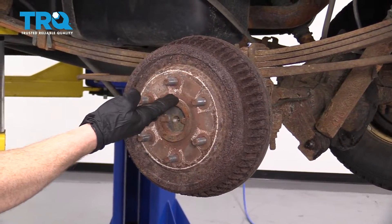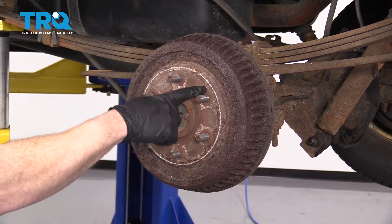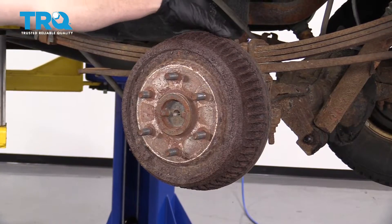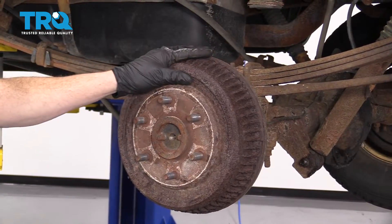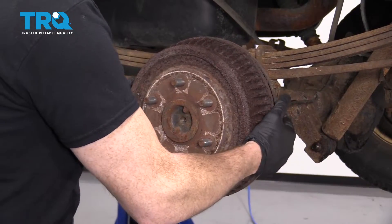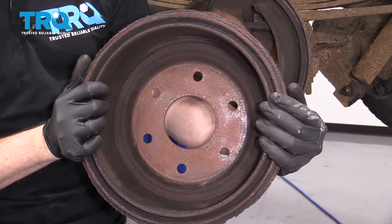The next thing you're gonna do is remove your drum. There's a couple things that you may or may not have to do. One would be to spray the area with some penetrant around the areas of the studs and the center area. There's also gonna be an adjustment that you can relieve on the backside in case your brakes are over-adjusted and there's a lip on there. But for this one right here, it kinda just pulls right off. Take a peek and make sure you dispose of that brake dust properly.